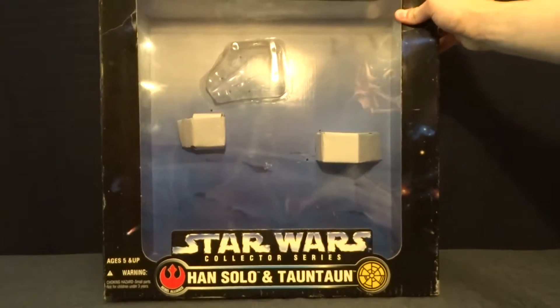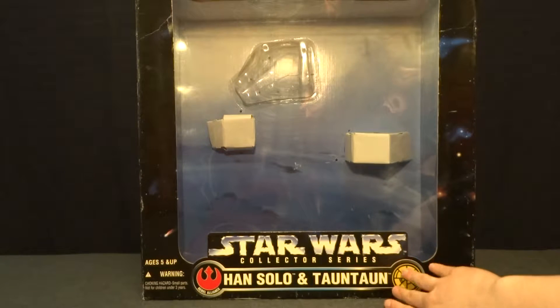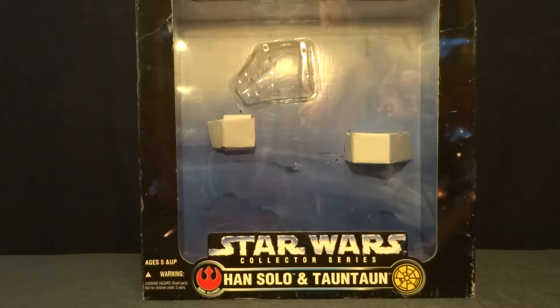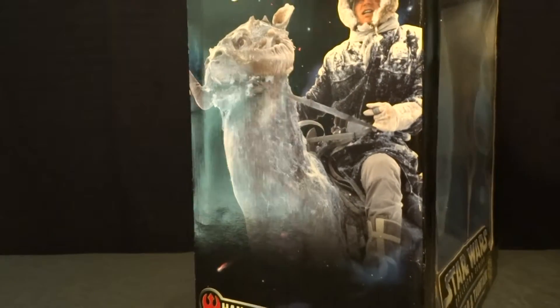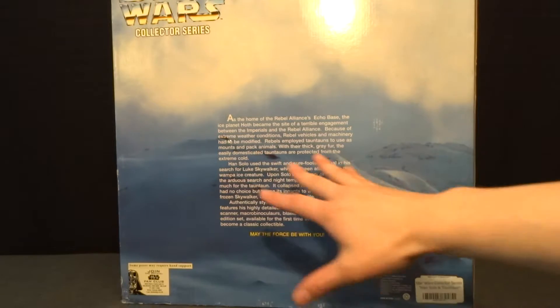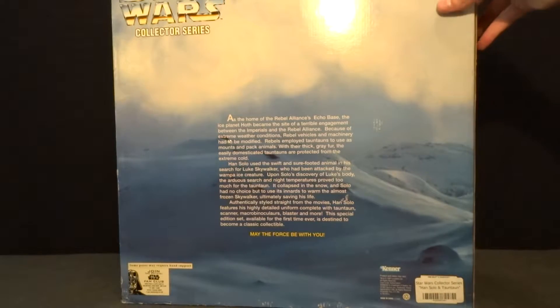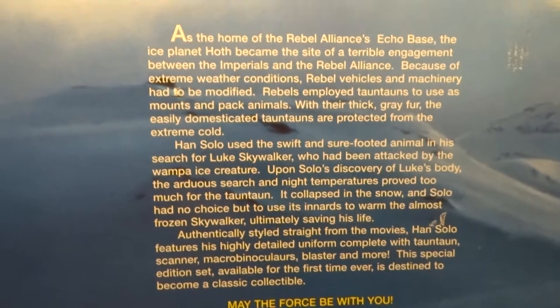Here is the box — it's absolutely huge, I can't even fit it in frame, and it's for the most part fairly plain. It's got Han Solo and Tauntaun written down at the bottom and just a screen grab of Hoth in the background. On the side it's got a picture of Han and the Tauntaun from the movie, and that's on both sides. On the back it's a remarkably plain back of the box — just Hoth again, none of the other figures from the wave, just a description. If you'd like to read that, go ahead and pause the video.